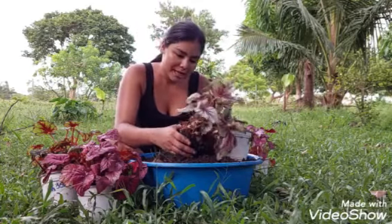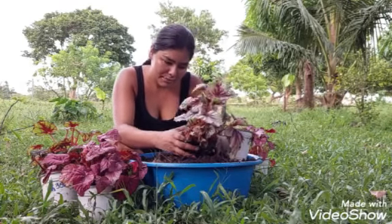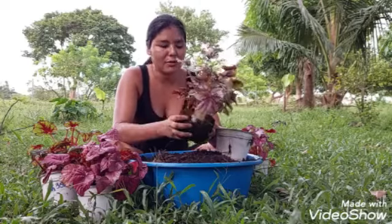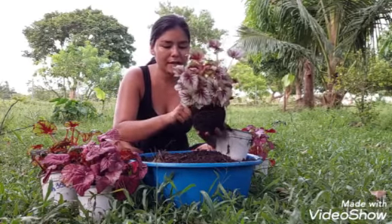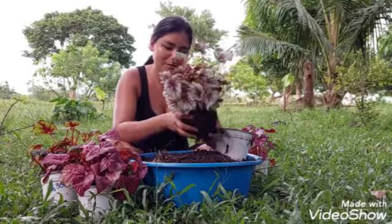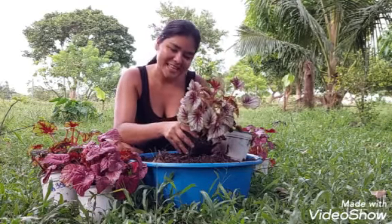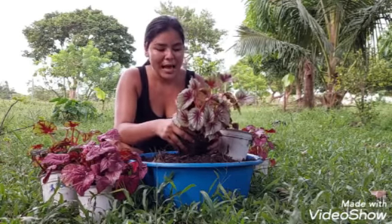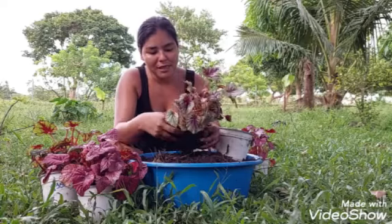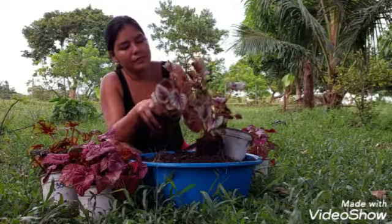Estas son unas begonias rex, así me las mandaron. Yo ya que vendo plantitas de vez en cuando, las voy a reproducir para seguir haciéndome de más. Me quedo una y vendo las otras. Así es como este jardincito ha prosperado — reproduzco y vendo plantitas también.